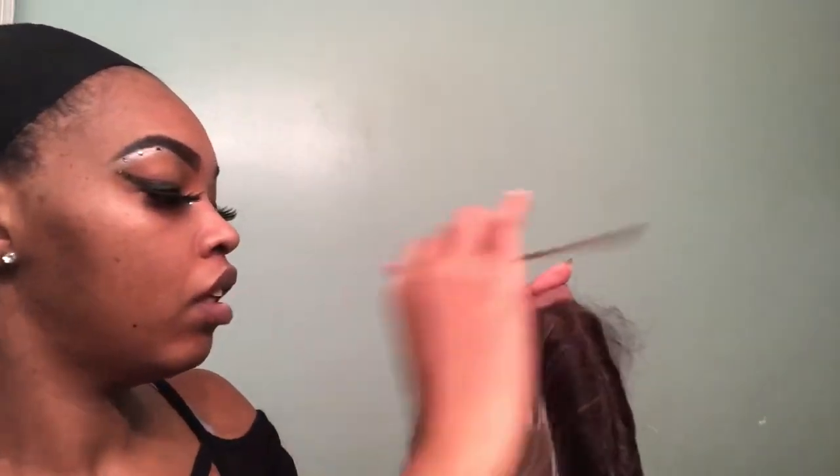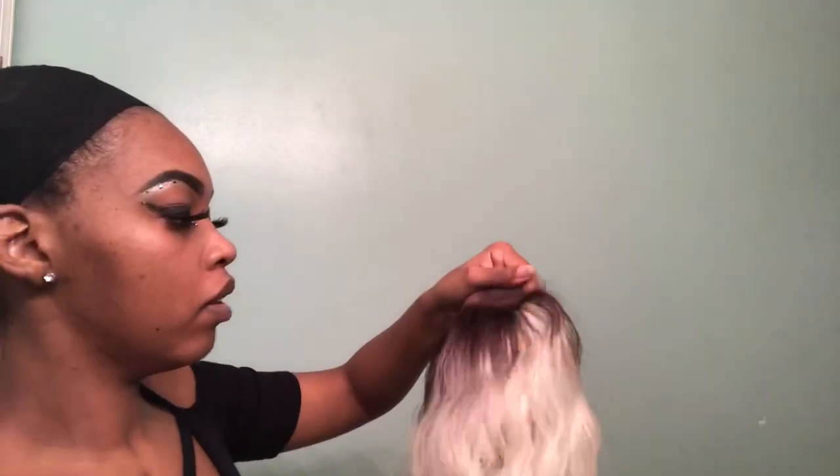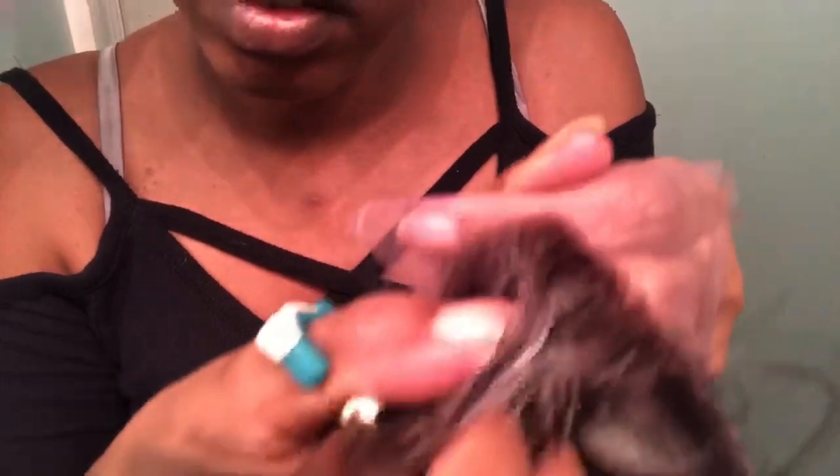Next we're going to the baby hairs. I'm trying to brush them back and I have a real big problem — they will not stay back. I kept spraying got2b and brushing, and it just was not working. I don't know what they put in these baby hairs, but it was way too much. They keep sticking up no matter what I do — it's crazy.